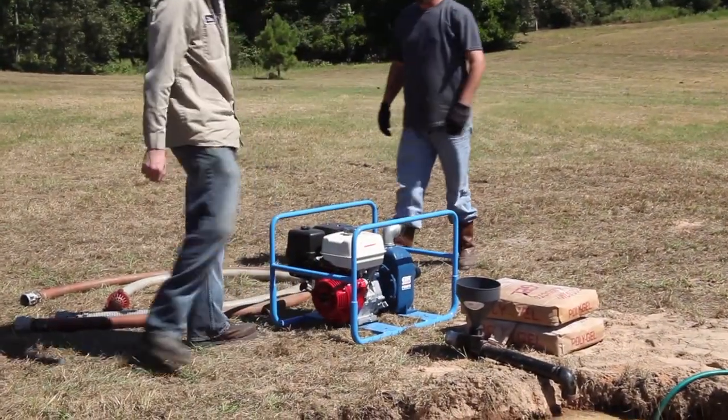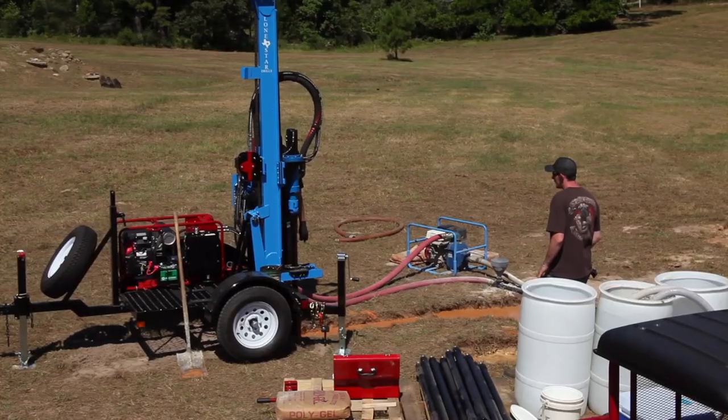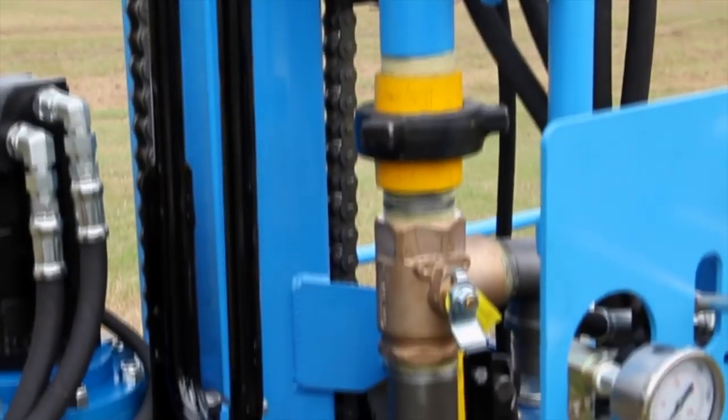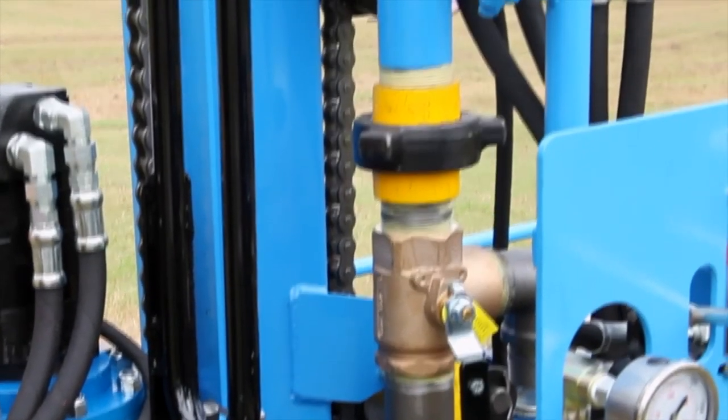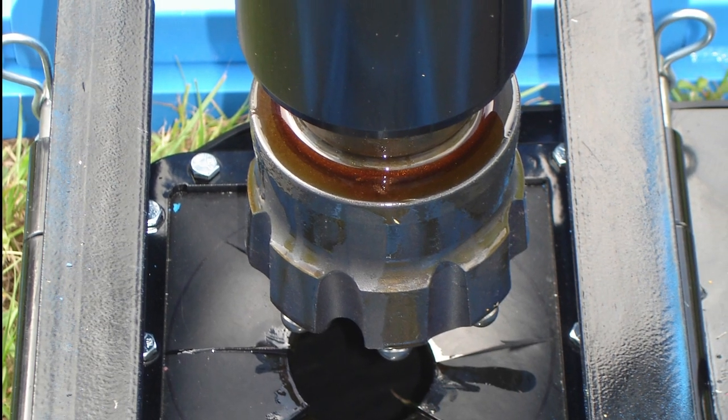The mud pump can be removed from the trailer and placed on the ground. This reduces the required suction lift height, allowing maximum power and productivity for water well drilling and sand to hard rock formations. The mud bypass valve mounted on the machine can be easily switched out for an optional air connection for down-the-hole hammering, a feature essential in heavy rock drilling.